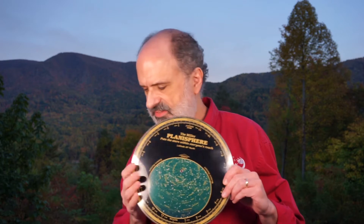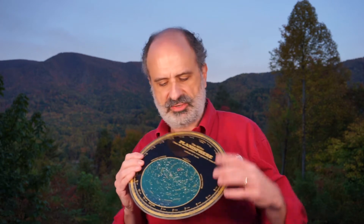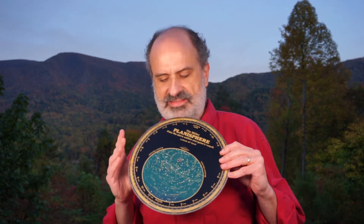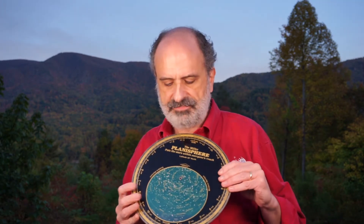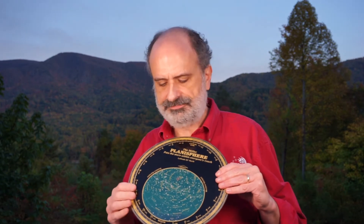You're probably wondering, what is this? It's a circular device. Well, it's actually called a planisphere. There are lots of different kinds of planispheres available online or at stores — we sell them in our gift shop at Bayes-Mountain. A planisphere shows you what's up in the night sky very simply and easily.